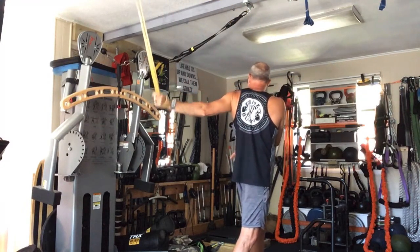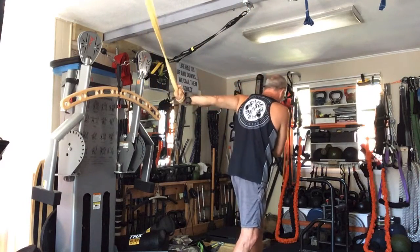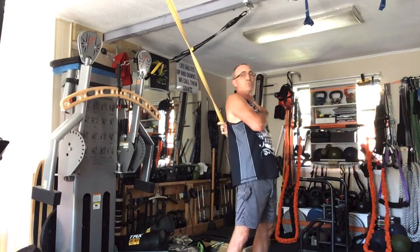You have to open up from the shoulder, not from the hips. Once you feel like you've got that pretty good, you can roll that hand over and then bring through.